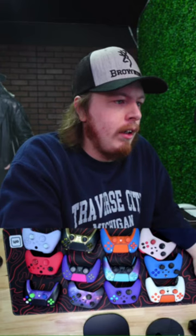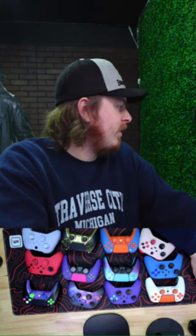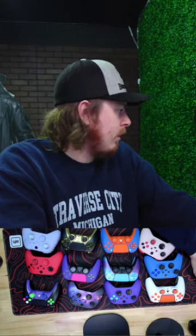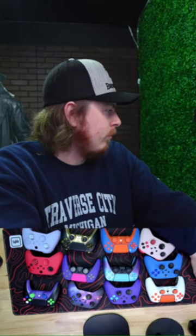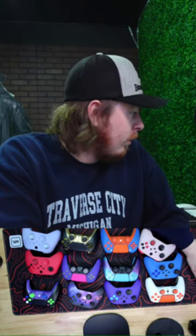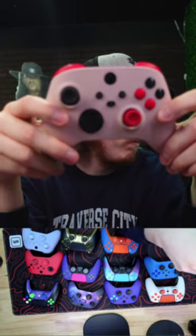Sorry guys, one second — just trying to get some copyright-free music going. We've got tons of controllers to show off: Xbox, PlayStation. Let me know in chat if the music is too loud or if it sounds all right.